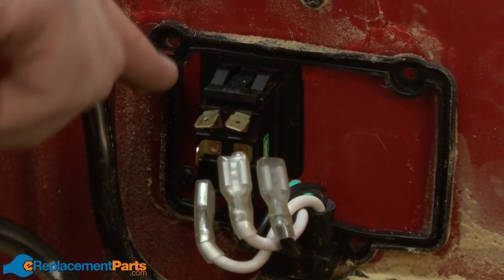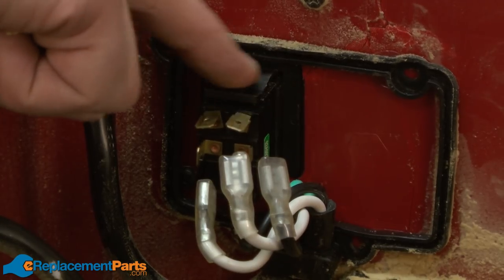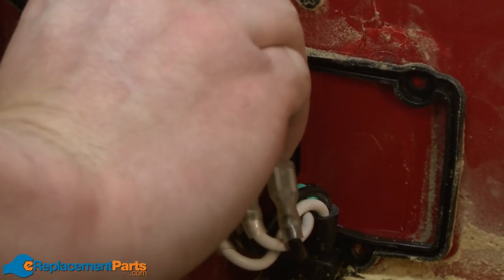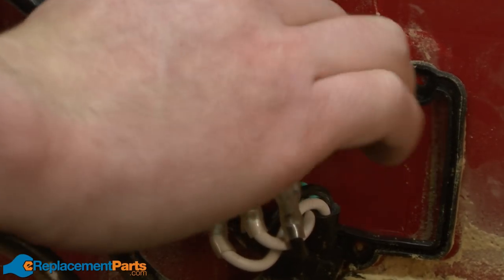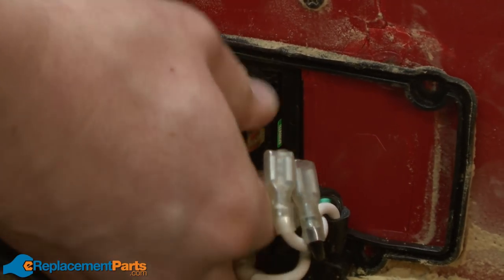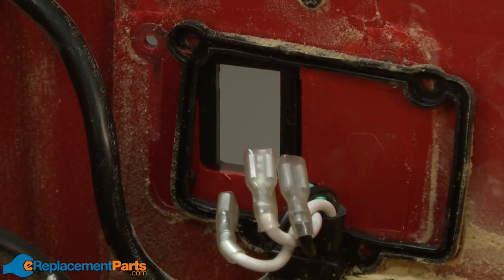The switch is held to the saw with these plastic tabs. There's two on the top and two underneath. To remove the switch, I push down on those tabs and at the same time push the switch away from the saw body. Then the switch will pull away from the saw.